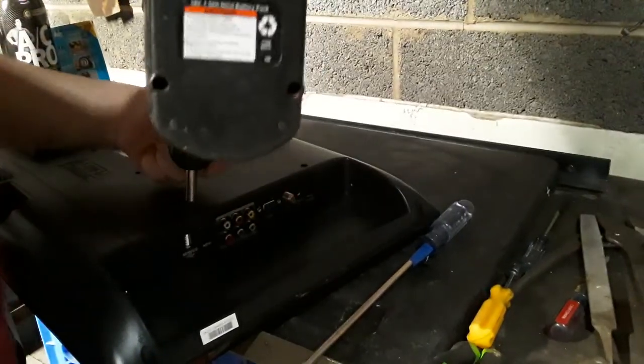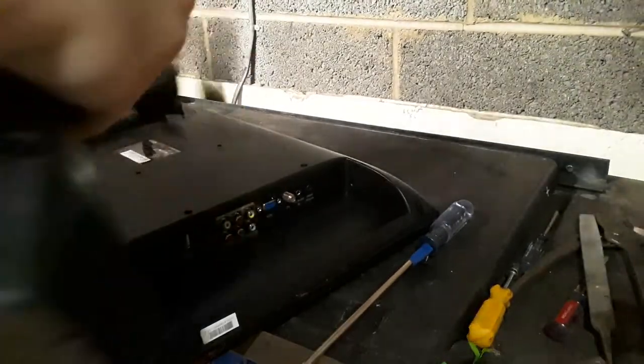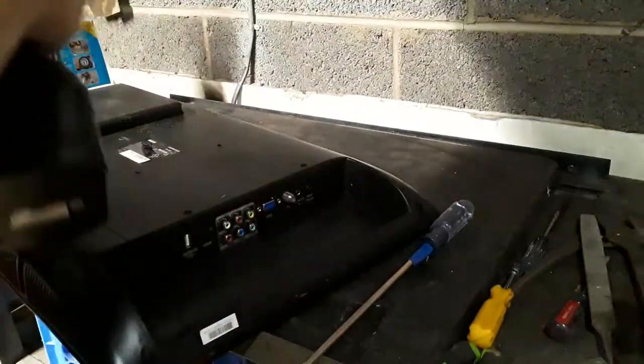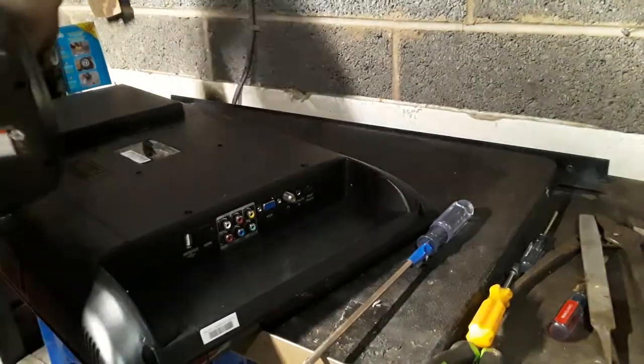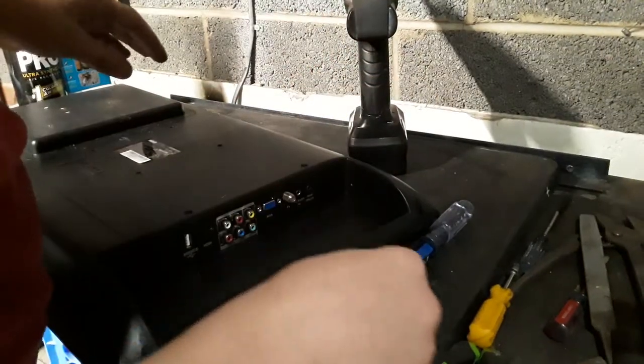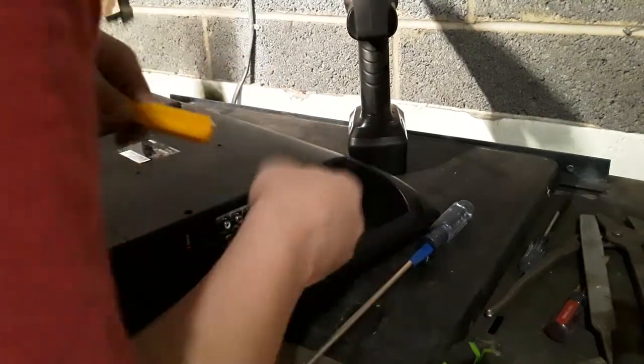I was watching E-Waste Mike's videos today, just kind of catching up on his stuff. I watched the one where he was breaking down — I think it was a live stream, but I watched it as a video.